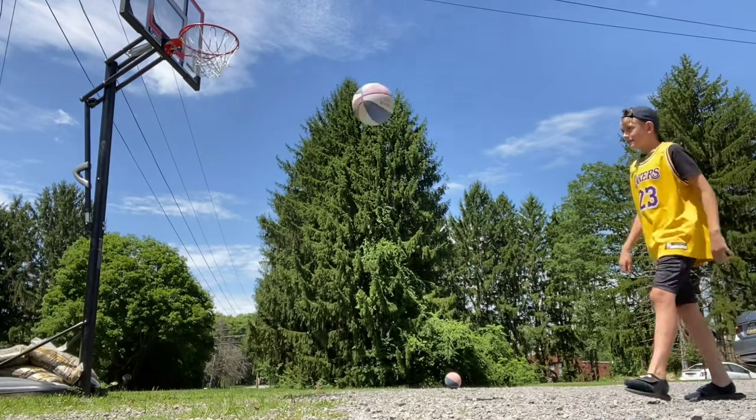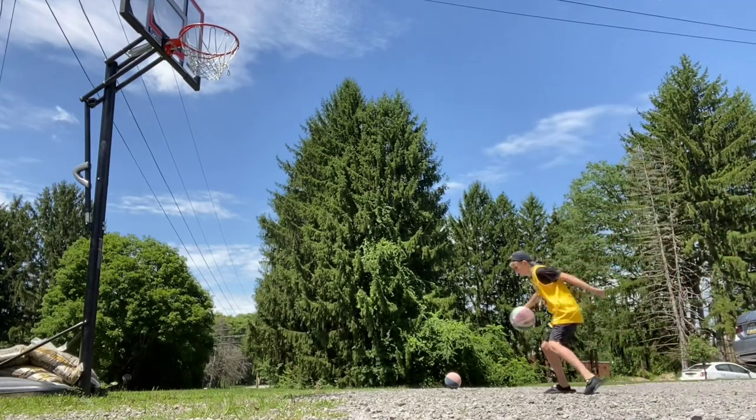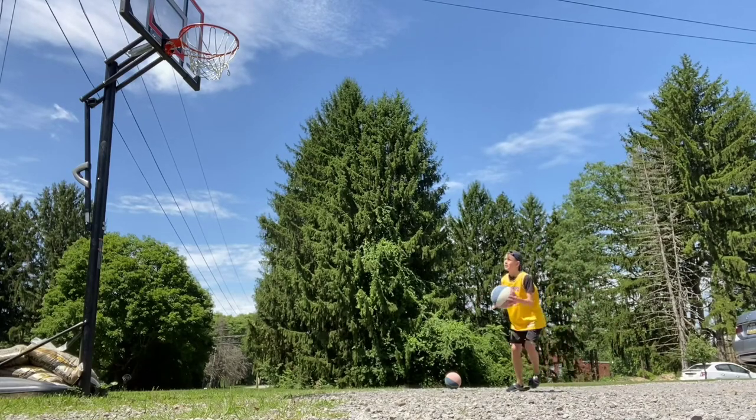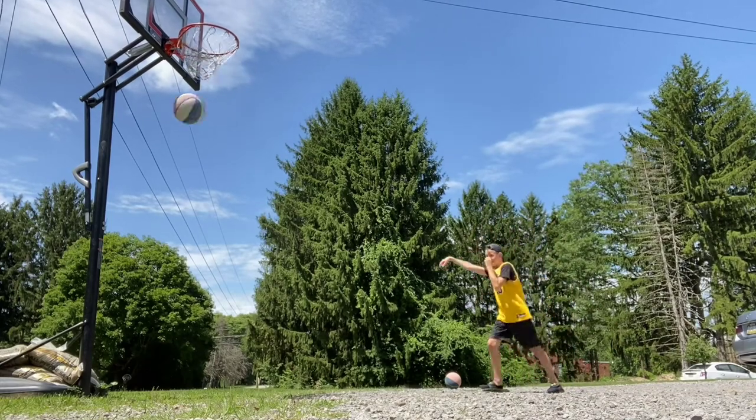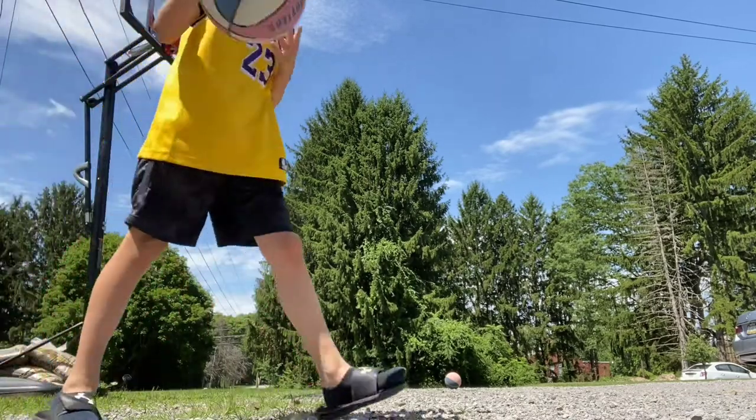Nine and a half. Alright, easy money. Easy. See, this is why I deserve that trophy.